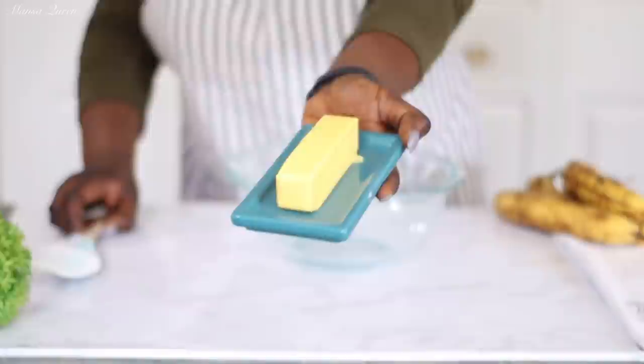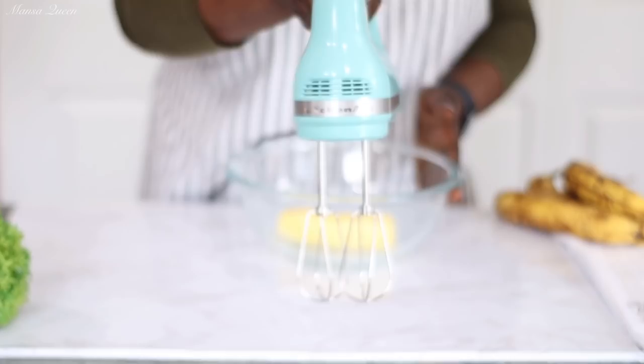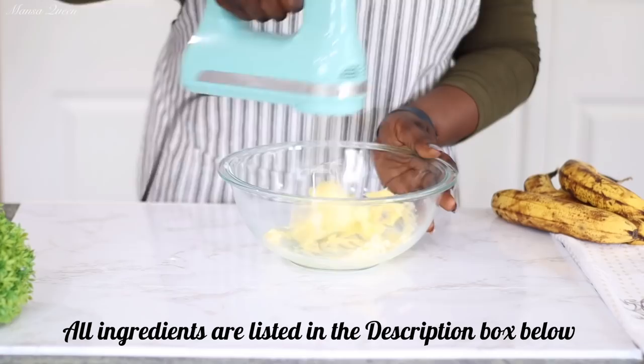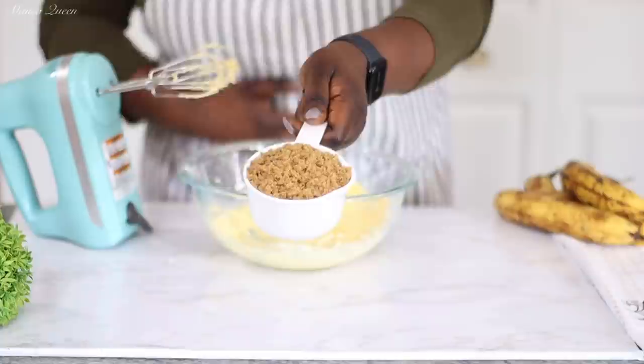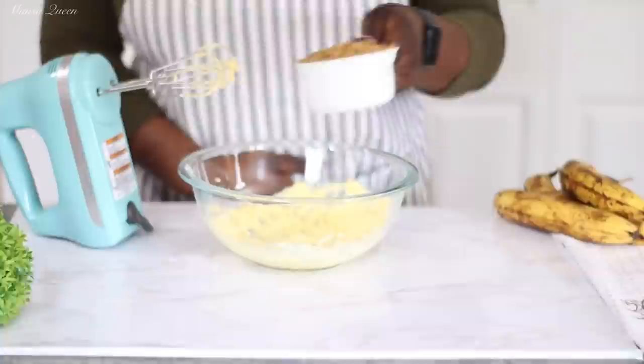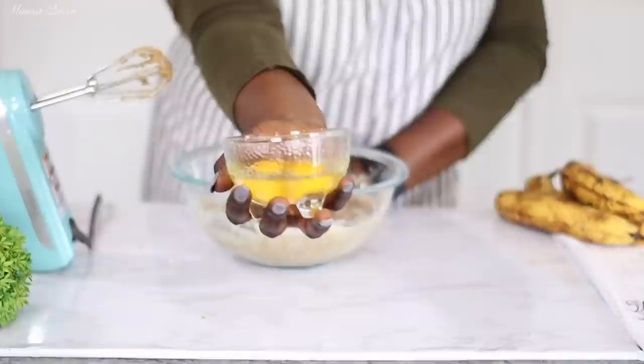Welcome back friends. We're going to start off with our creaming process. I'm going in with one stick of salted butter — Kerry Gold, which is my favorite brand, really delicious and high quality. Make sure it's at room temperature. I'm going in with my hand mixer — you can use just a whisk, by the way. Then I'm going in with one cup of brown sugar, which gives that nice beautiful brown color naturally without burning your banana bread.